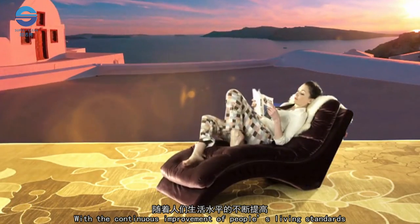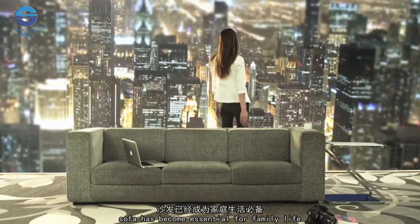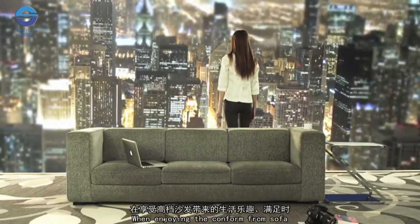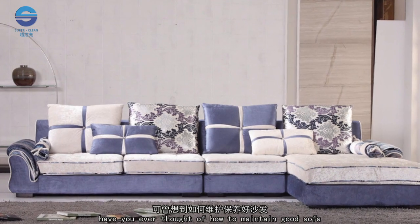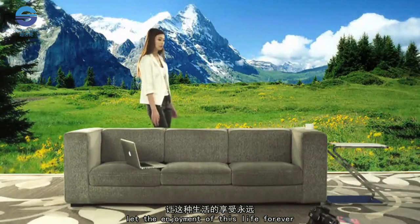With the continuous improvement of people's living standards, sofa has become essential for family life. When enjoying the comfort from the sofa, have you ever thought of how to maintain it? Let the enjoyment of this life last forever.